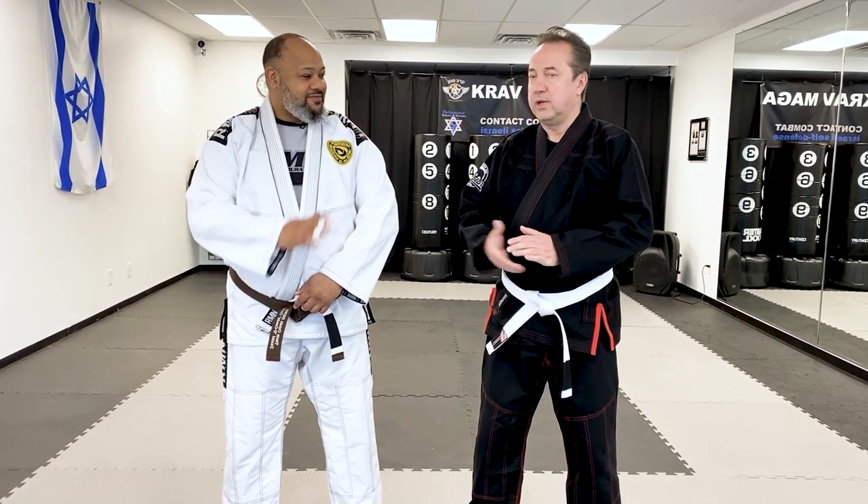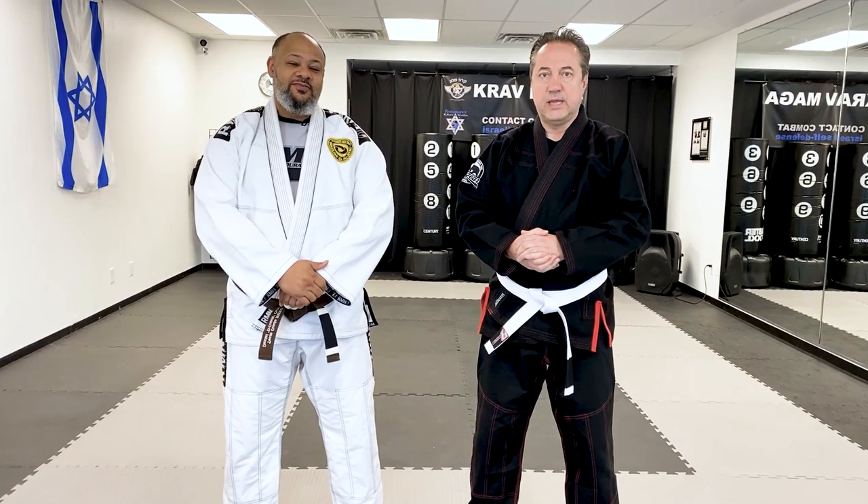Hello everyone. Greg Jovanski from Performance Craft Magazine with Master Dan. He's gonna be showing us some BJJ today. So just follow his lead — I'm just a white belt in this, so I'll be the guy getting thrown around. Let's get started.